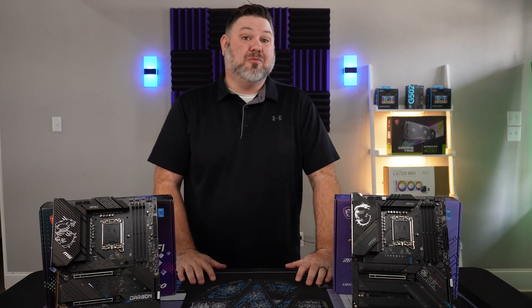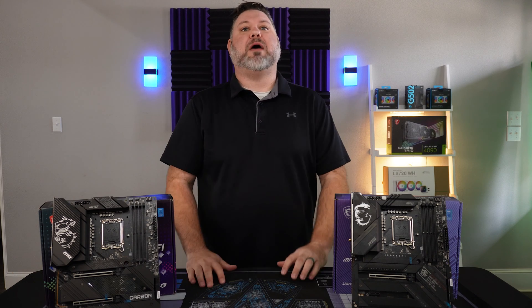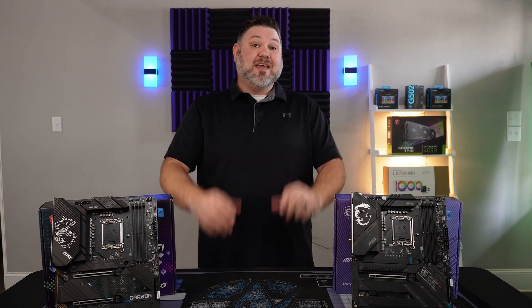The 13th gen chips absolutely rip — what's so wrong with that? And for the most part, you're right. But here's the thing: the Z790 boards are packed with all kinds of amazing next-gen features, most of which you can't even take advantage of yet.